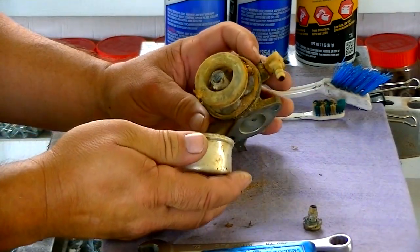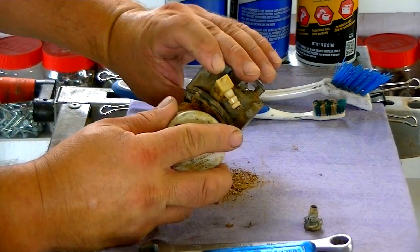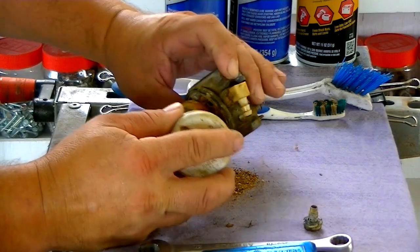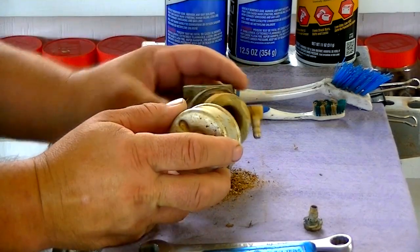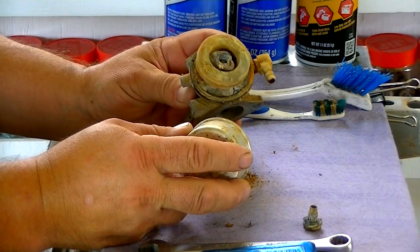It's about like I expected. There's literally dirt inside of the carburetor and it looks like there might be some kind of a nest in there. That float is definitely stuck. It's going to take some real good cleaning to get this thing working again.